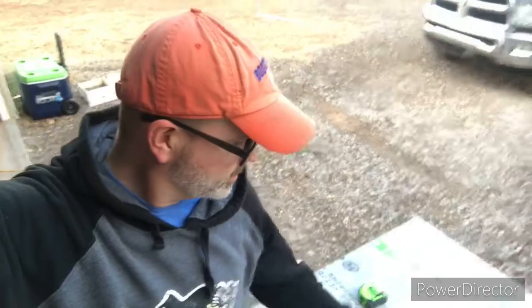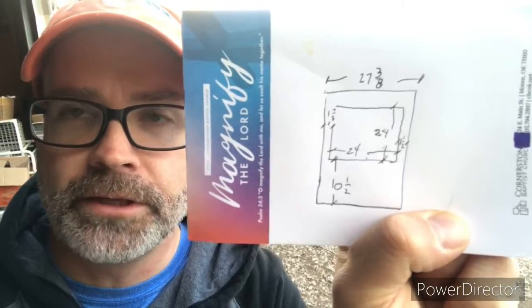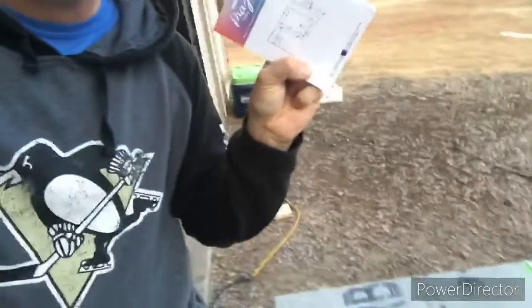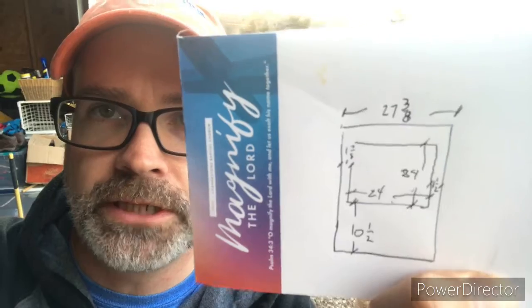You know when you're measuring stuff and your drawing looks a certain way? I'm cutting out a TV opening out of the wonderboard that I have down here. I have a little tiny piece of wonderboard to work with, and I have a measurement of 27 and 3/8 that I need to cut.